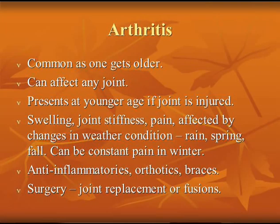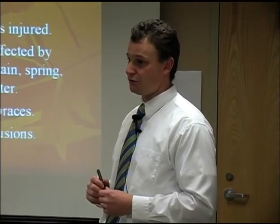Arthritis can happen at any age, though it's more common as you get older. If a young adult breaks through a joint, the chance of getting arthritis is significantly higher. Common symptoms include joint stiffness, swelling, and pain — especially when it's raining outside. Anti-inflammatories, orthotics, and bracing work very well. In terms of surgery, there are really only two good places to replace a joint in the foot: the big toe joint and the ankle joint. Neither has a great long-term 10-, 15-, or 20-year study behind it. The track record is pretty inferior compared to artificial knees and hips, which hold up a lot better over time.